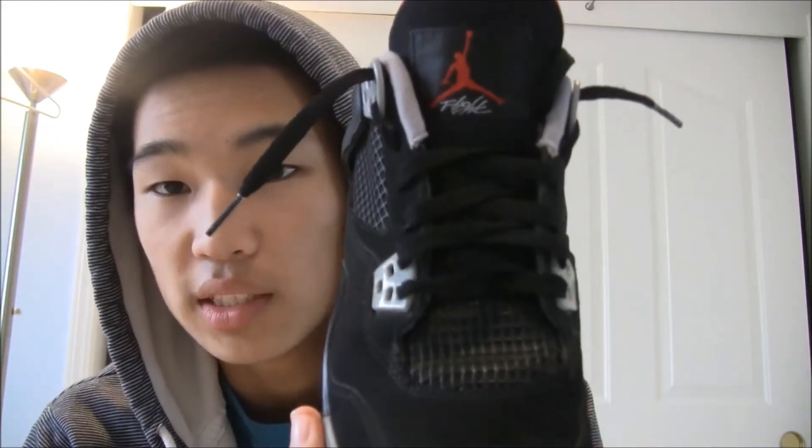Hey YouTube, what's good? It's your boy Andy. I got another shoe review for y'all. I got the Air Jordan 4 Retros in the CDP colorway.